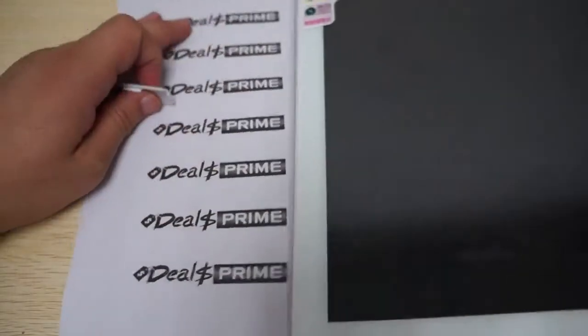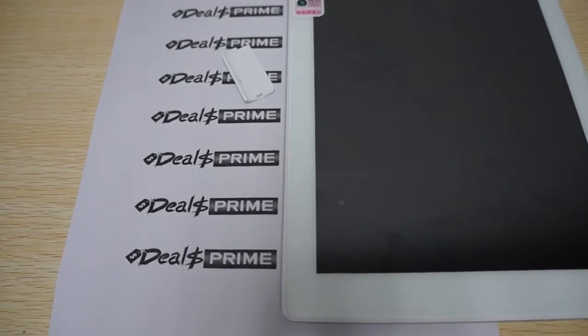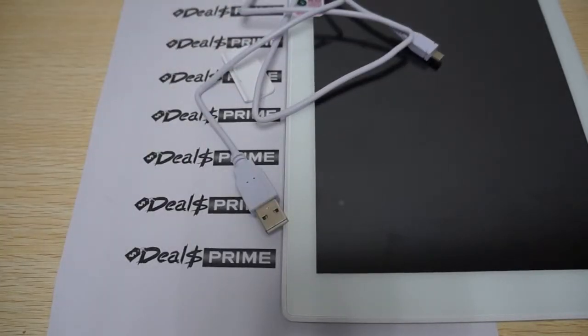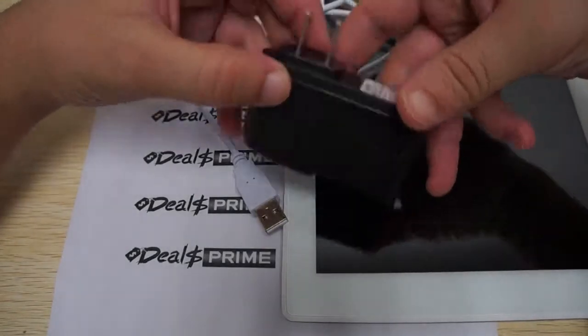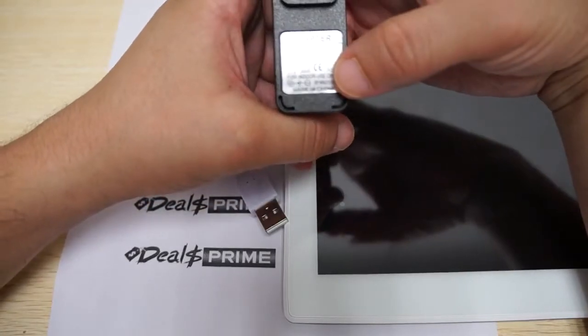Let's check out what comes inside the box. It only comes with a data cable — I was using it to charge the tablet before we started. When you order from DealsPrime we actually include a free wall charger. This is a US-style pin charger, 5V 2A, and the input is 100 to 200V AC, so it works worldwide.